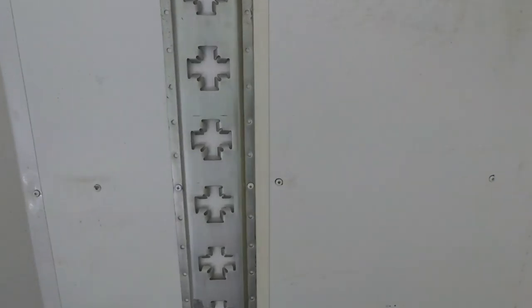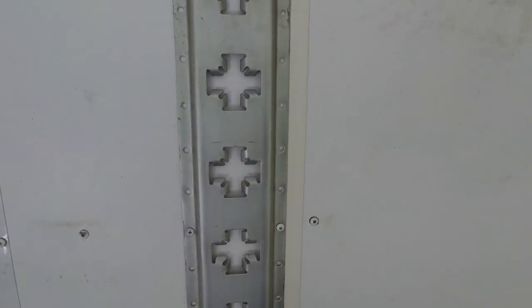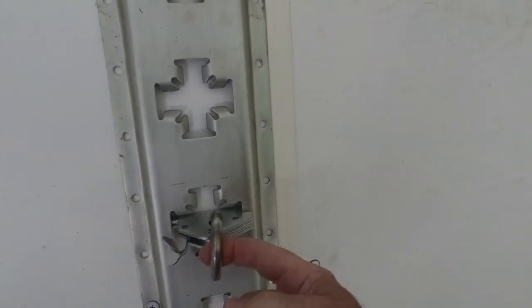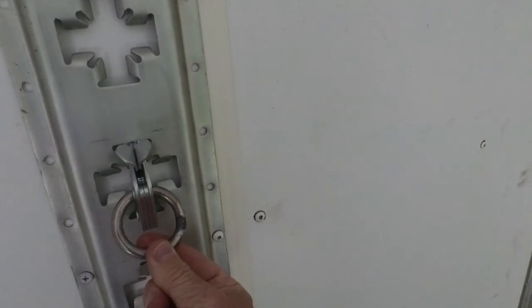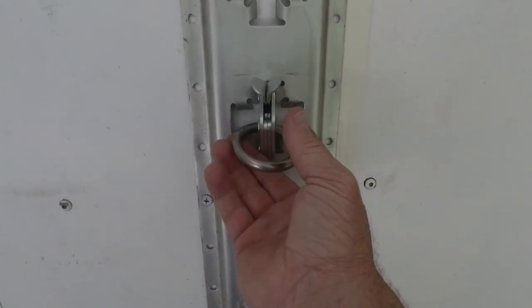Well, Ben, here you go. We came down here to one of our trailers today, and I'm going to show you exactly what the difference is between X-Track and E-Track. This is X-Track, and what this does is gives you the ability to put your anchor point horizontal and vertical, so you can put it in here, put your load on, fasten your load that way, or you can put it in this way and fasten your load that way. So the beauty of that is you have some options.